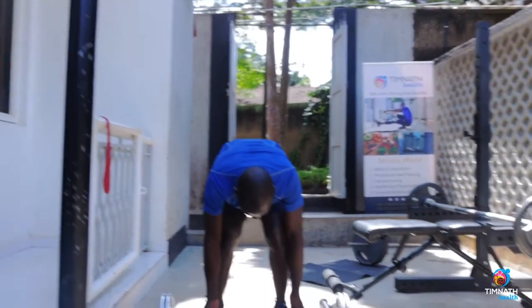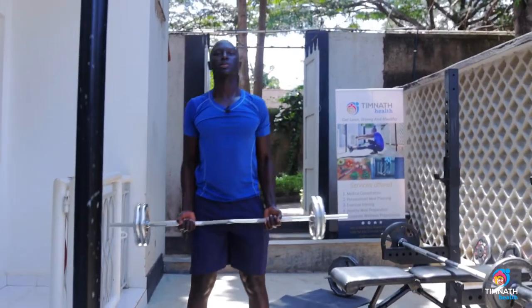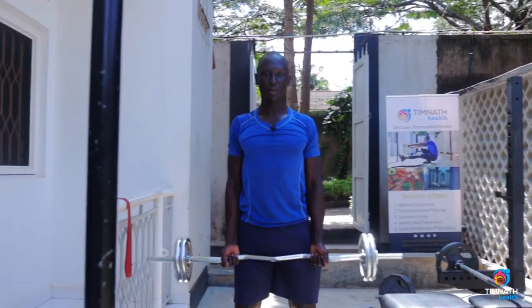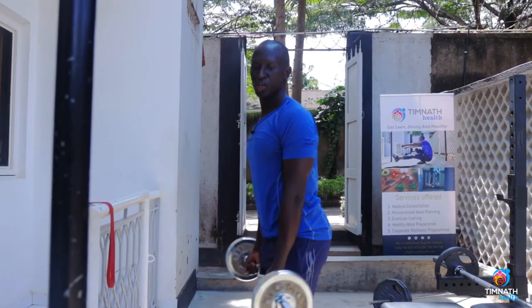We have an EZ bar here, so what we'll do is pick up our weight, chest out nice and proud.